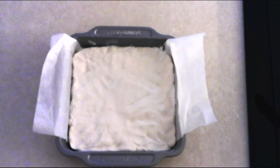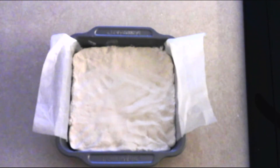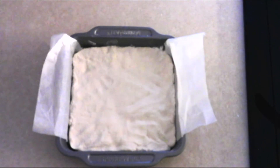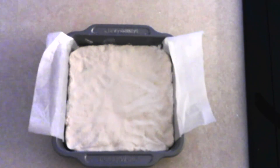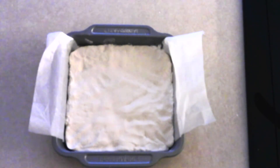Allow the marshmallow to sit in the pan at room temperature, uncovered, for about three to six hours or until completely firm. Mine took exactly three hours, but depending on your climate and humidity it may take longer. You're looking for the marshmallow to be completely firm — when you touch it, it should not be sticky; it should be smooth and firm.